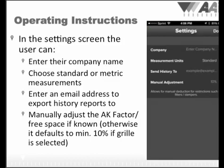The first time you use the ABM-100, we suggest entering your company name, choosing the measurements between standard or metric, and entering your email address to send history logs to. There will be an opportunity later to send history reports directly to customers or third parties.